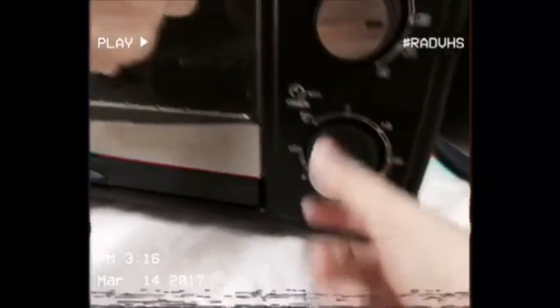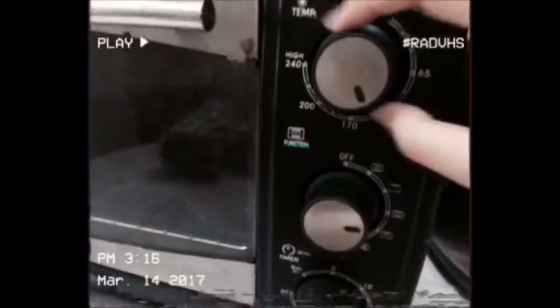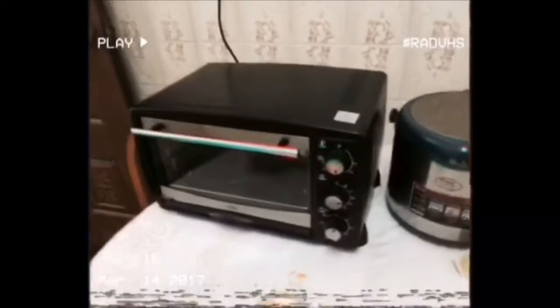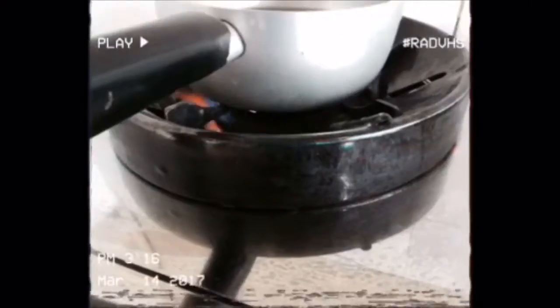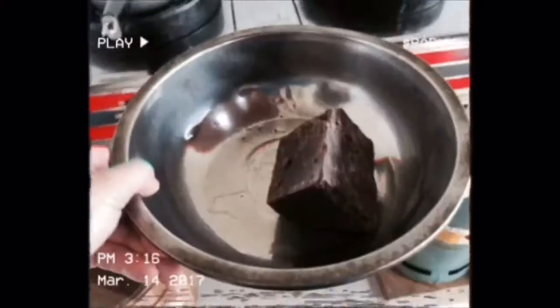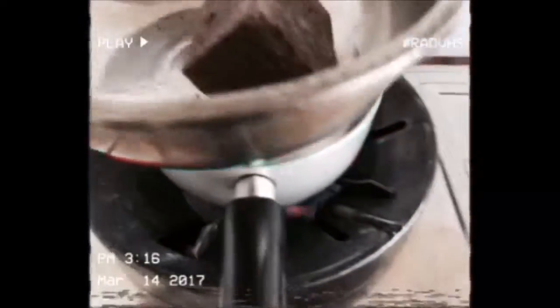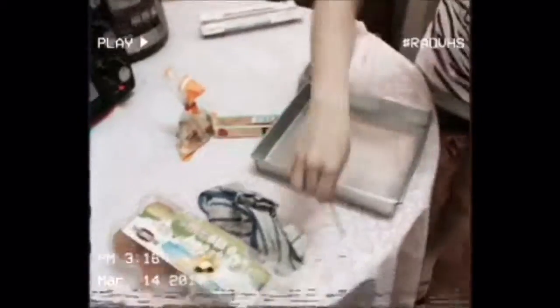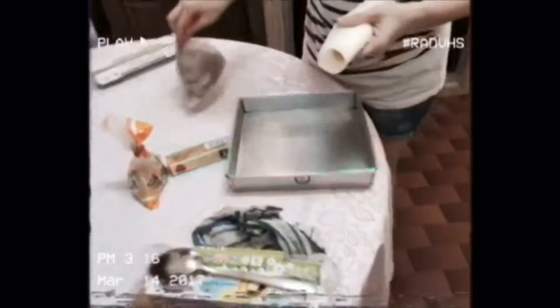Preheat to 160 degrees. Okay, this is the chocolate and we're just gonna put it over a water bath and it'll slowly start to melt. It's hot.